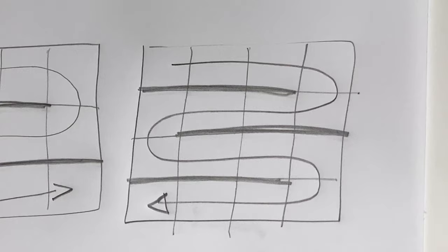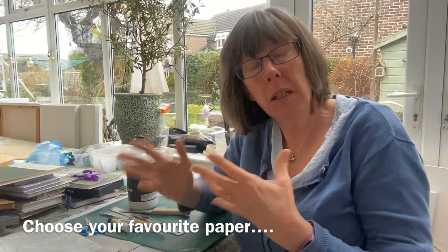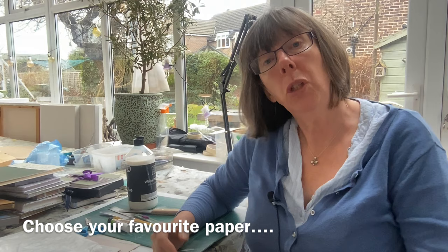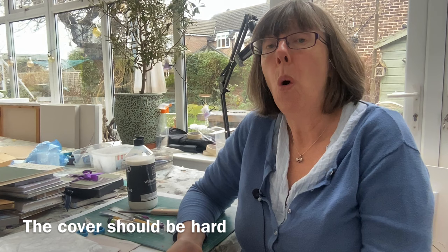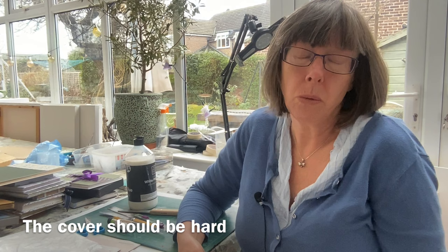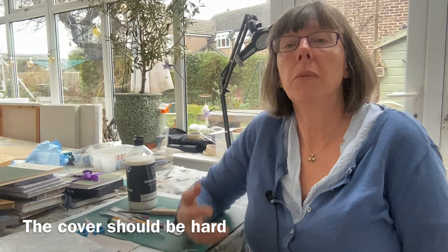So what do you need to make this book? You need the paper that's going to go inside — I'm going to use cartridge paper for this demonstration, but you could use watercolour paper, pastel paper, whatever your favourite paper is. Then you need something for the cover. We're going to make a hardback cover, so you might need something like an offcut of mount board or what's called grey board. The back of an old sketchbook would be fine, or the cover off an old encyclopedia — just something hard.